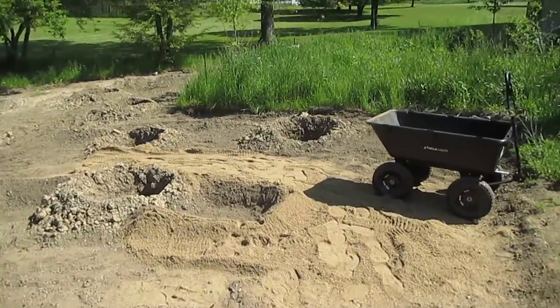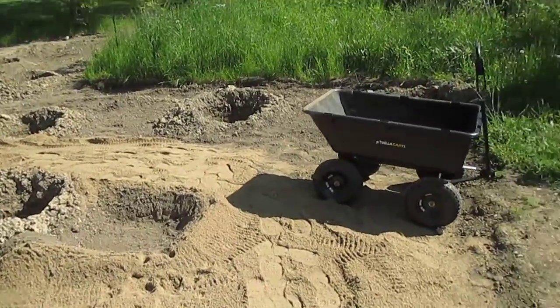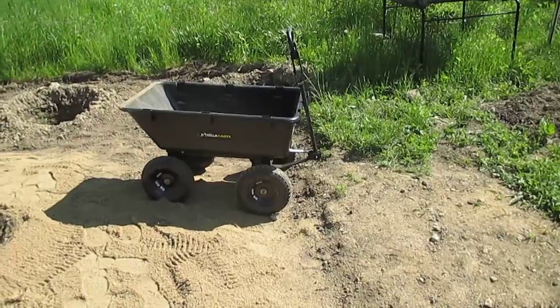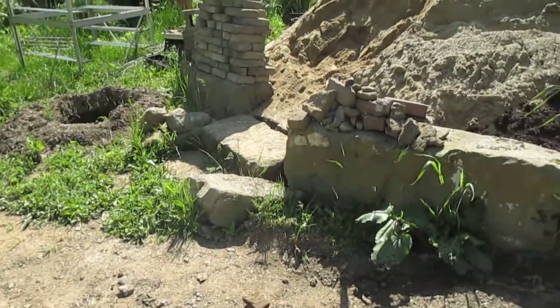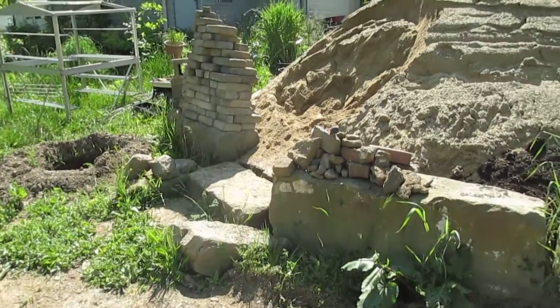And here's where the sand is starting to come in to make a path that will accommodate this cart in scale, which just happens to fit through those stairs right there.